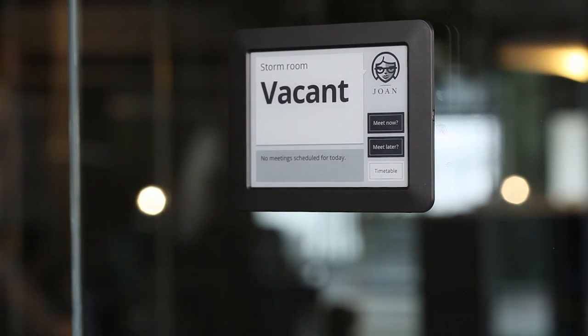Once Joan is in place, feel free to detach and reattach the device as often as you like.